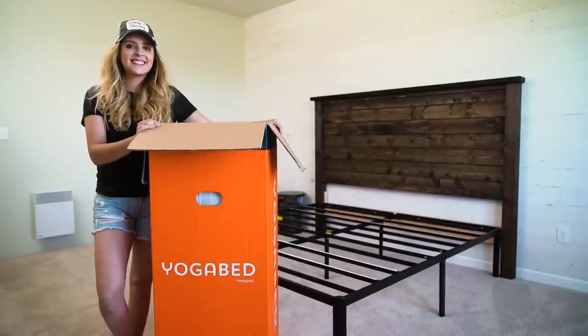A big thank you to Yogabed for sponsoring today's video. I'm so excited to sleep on this beautiful new mattress with our new gorgeous rustic farmhouse headboard. So let's go ahead and get started.